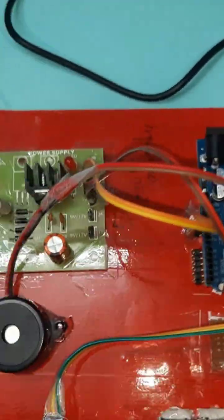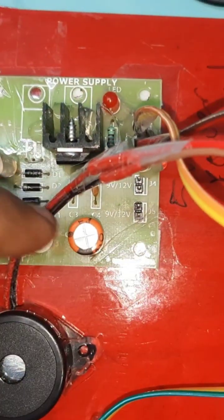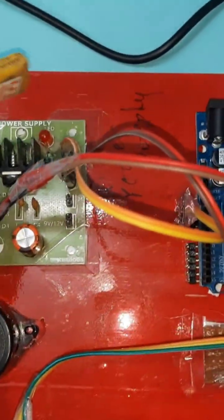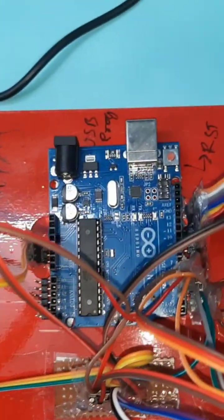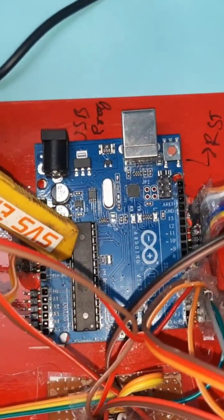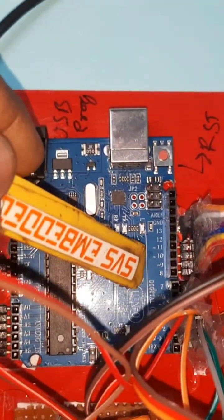In the hardware part, we are using a 0-to-9-volt adapter as the power source, connected to the power socket, bridge rectifier, filter capacitor, 7805 voltage regulator, one LED, and a 5-volt power supply module. The Arduino Uno R3 ATmega328 controller IC board is used, with a 16x2 LCD display connected to pins 8 through 13.